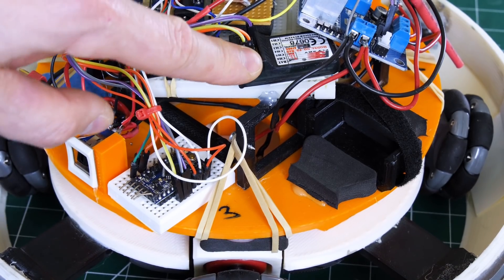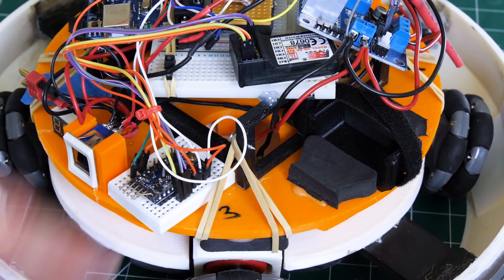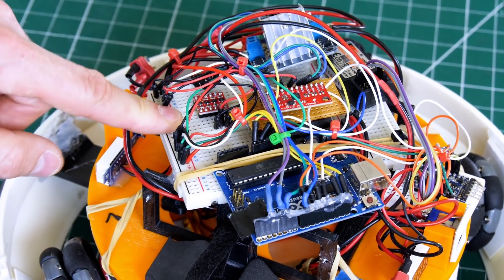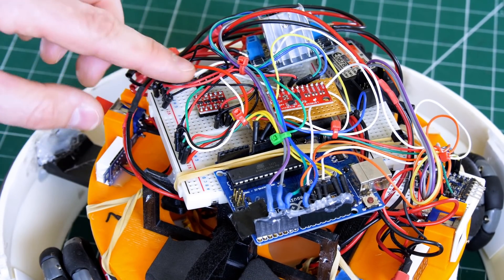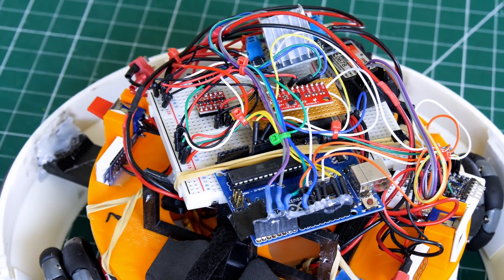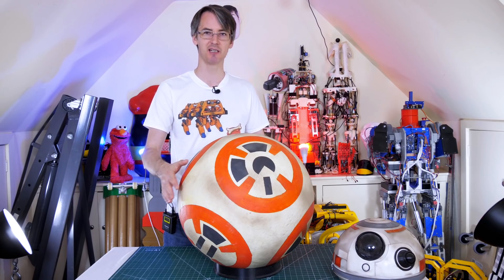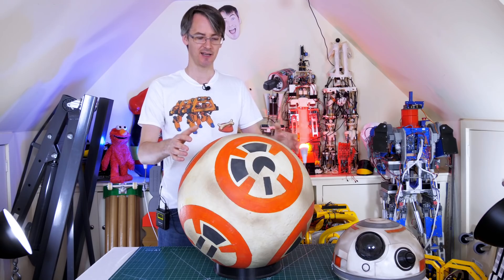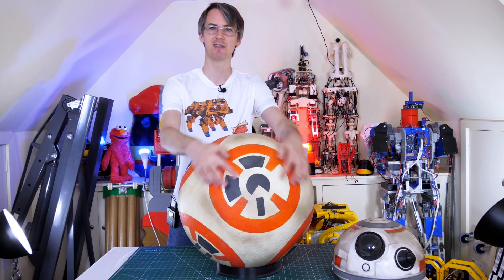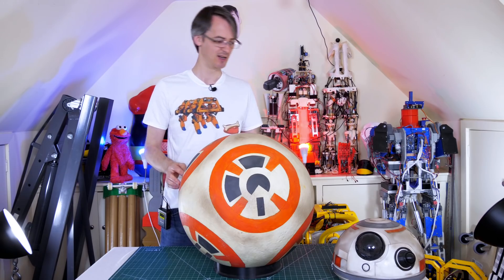Around the back we've got the radio control receiver for a normal six-channel handset, plugged into another Arduino Pro Mini — I can't remember why, probably because I didn't know what I was doing at the time. Overall it's not the best build: everything is held on with elastic bands, some things aren't fixed at all, there's a piece of breadboard with jumper wires still plugged in and some glued on with hot glue. It's a mess of wires and I'm surprised it actually worked at all.